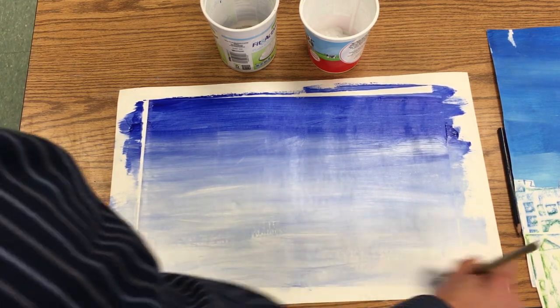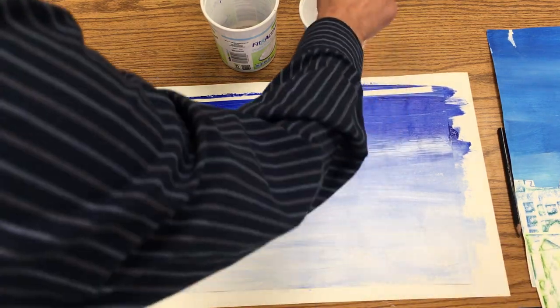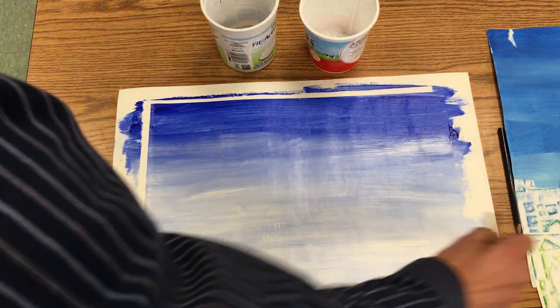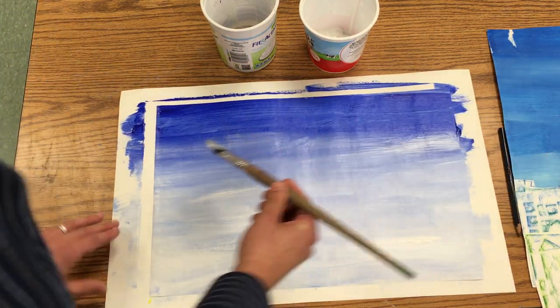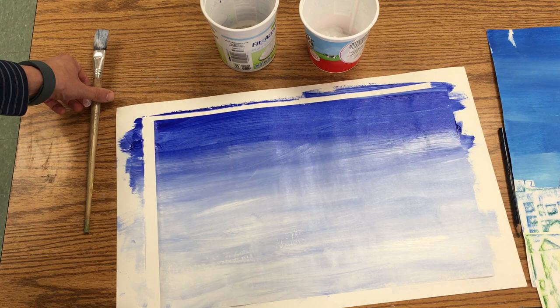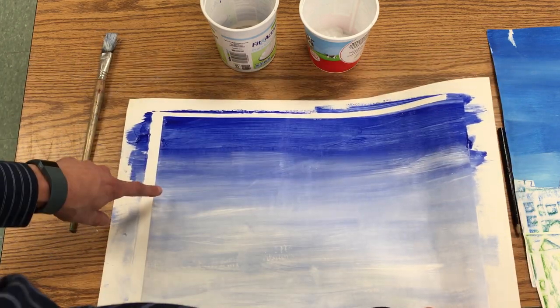That's gonna give us that beautiful sky to go behind our city that our superhero will be protecting. I simply put my brush away, pick it up by the messy mat so I don't get my fingers on the painting, and then take it off to the drying rack.